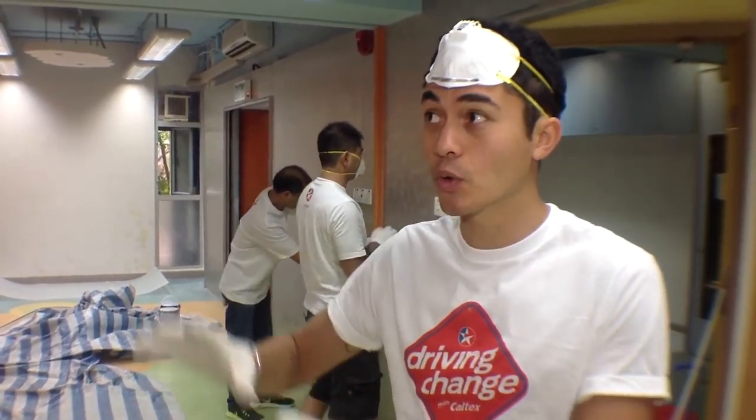So we're about an hour into the rebuild, everything's been shifted out, the floor's been cleaned, and all the detailing has been covered.